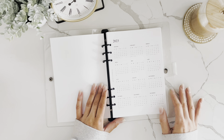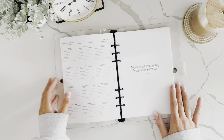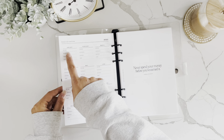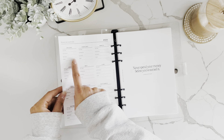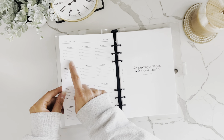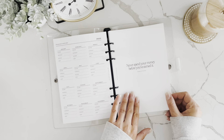The first page is an at-a-glance for 2023 with all 12 months of the year. The next page is the financial overview page, where you can track your total household income, total expenses, how much you put away for savings, and your current debt balance.